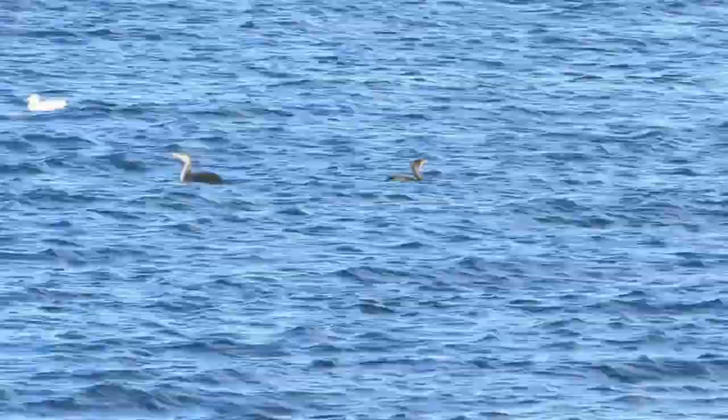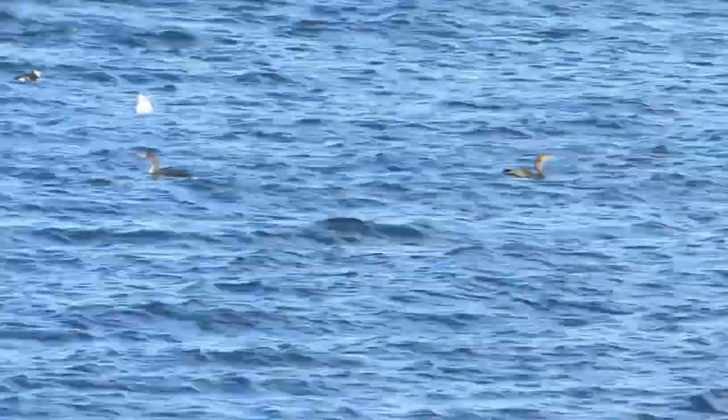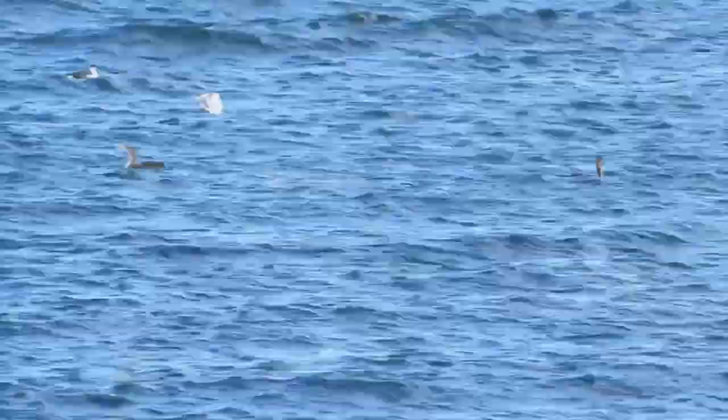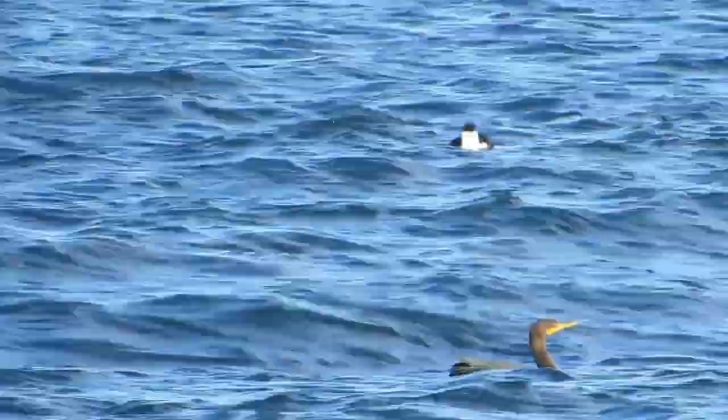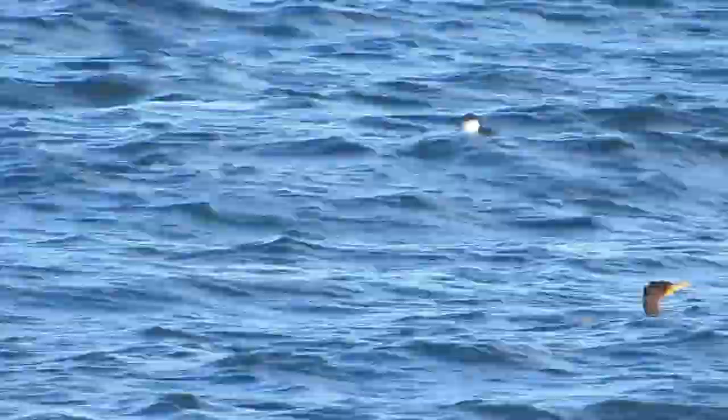I found my friend the cormorant again, floating in the water, and as I zoomed in to get a better look, I noticed another kind of bird that I've never seen before. It reminded me of a penguin, and I've never seen anything like it.